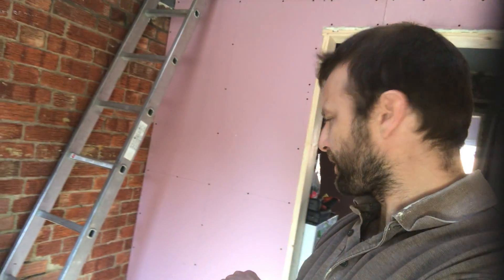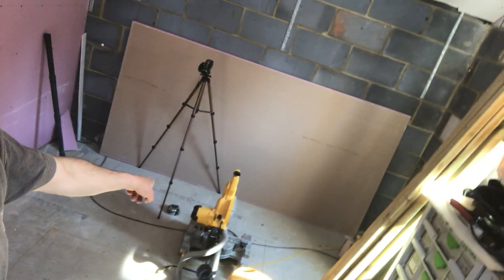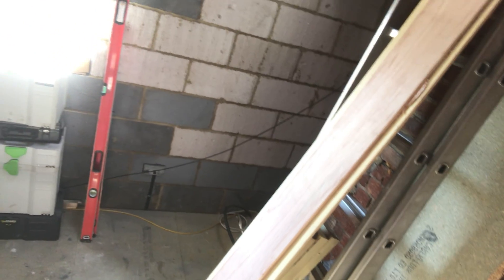I've done so much prep and as you can see I've got a couple of switches in there now. I've got sockets down there, socket there, and there's two sockets behind that plasterboard over there, and one just there in this room.